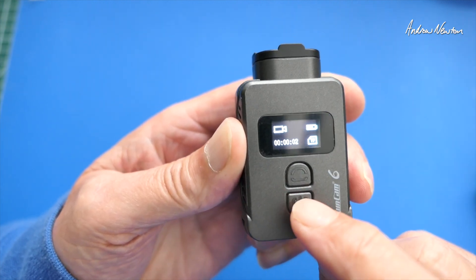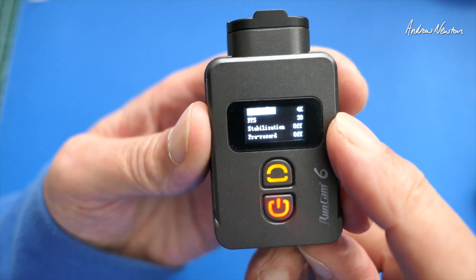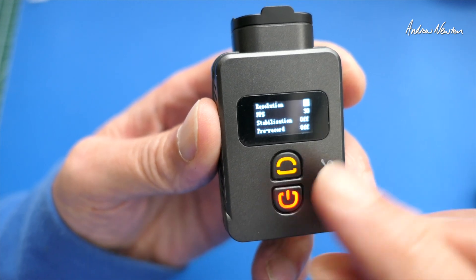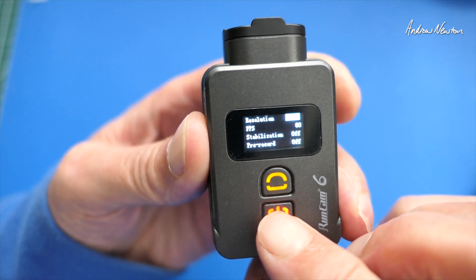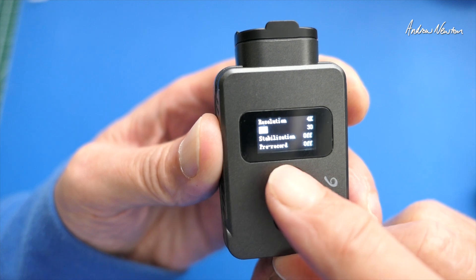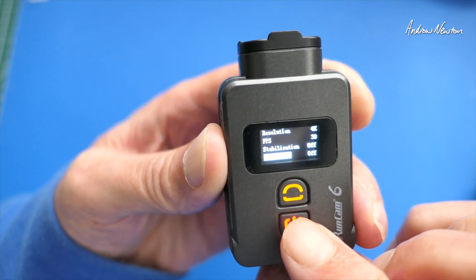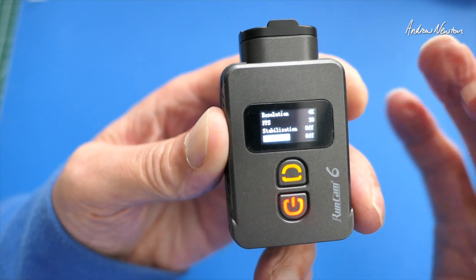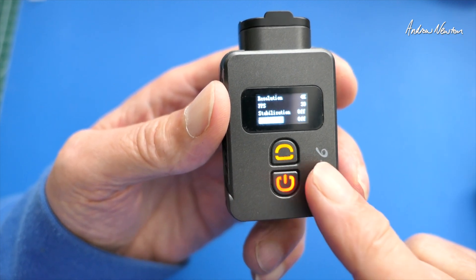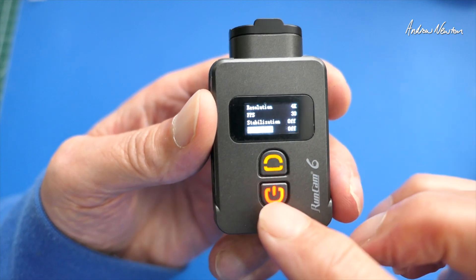Short press of the shutter button to start recording. Now let's go through some of the setup on the screen. We've got resolution — pushing the Wi-Fi button moves across to change the parameter, so we can go from 4K, 2.7K, 1440, 1080p and back to 4K. You can't go backwards and forwards. Frames per second — looks like we've only got 30 there. Stabilization, we can turn that on and off. Pre-record — this is an interesting feature. If you turn that on, the camera is kind of recording all the time, and when you push the record button it will keep the previous 15 seconds. So if you've missed the start of some action but have pre-record on, you'll regain those first 15 seconds — a pretty cool feature for fast action.